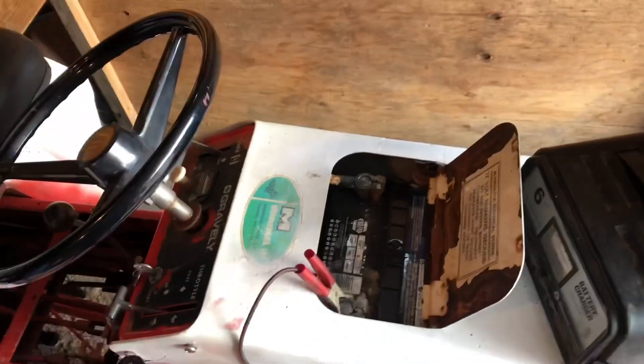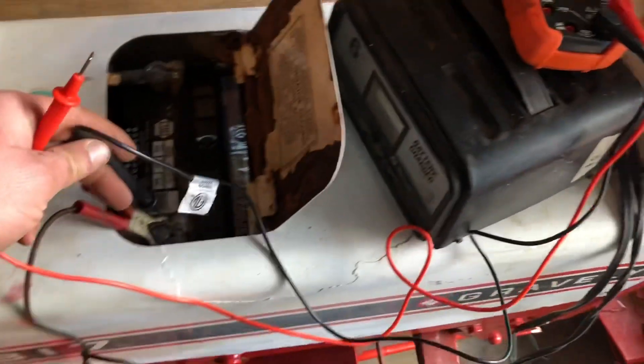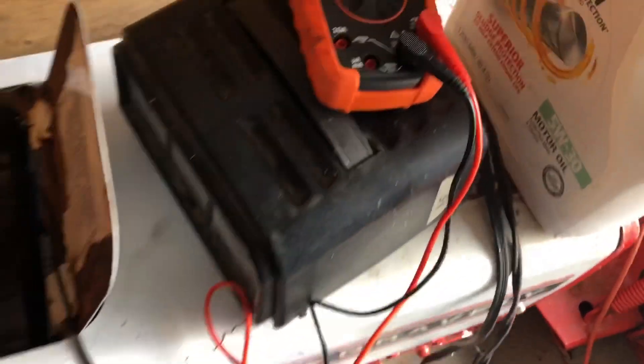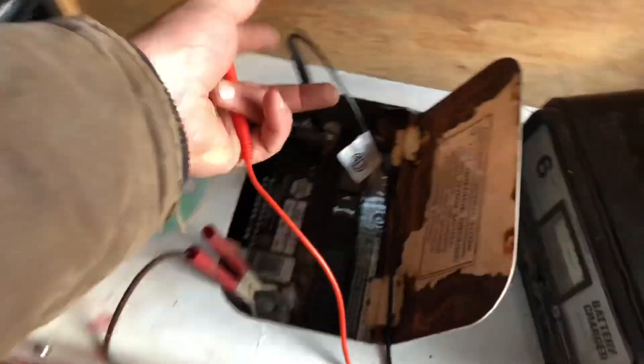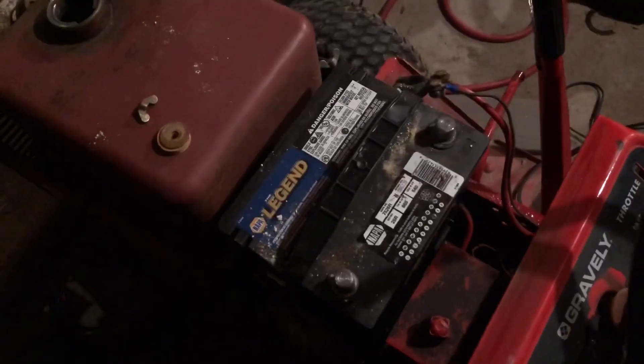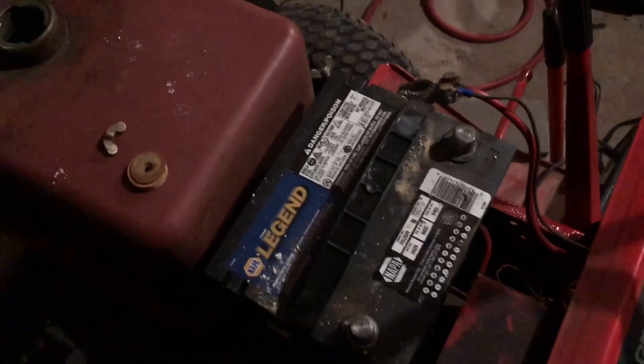I tried to charge the battery and it won't take any charge, so I put the voltmeter on it and it's only got two and a half volts. The battery's only a year old and it's a nice NAPA one too. The NAPA Legend has been charging for like five hours and it still has no charge, so I'm taking it out and putting in a Value Power that I had sitting in my garage. That NAPA Legend sucks.